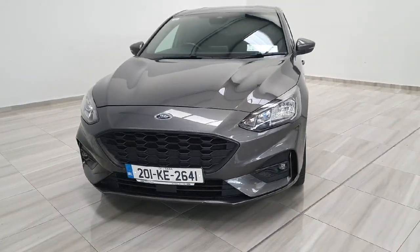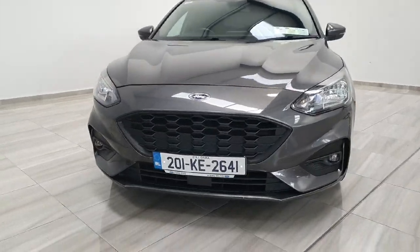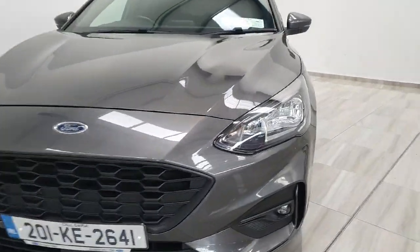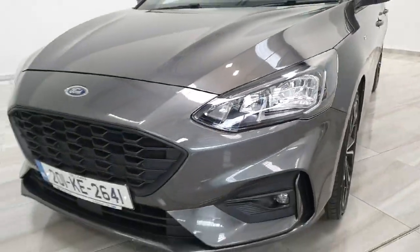Starting at the front end of the vehicle, we do have the black ST-Line front grille with the ST-Line upgraded front bumper and fog lights. Inside the headlight unit you have full LED lights with LED daytime running lights.